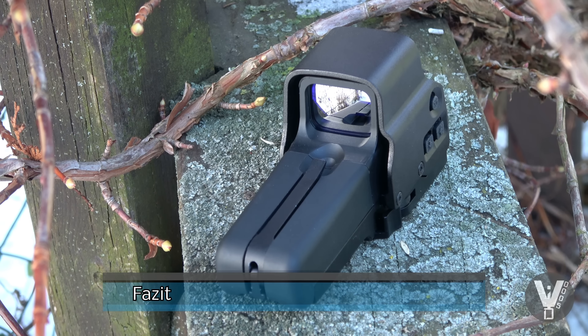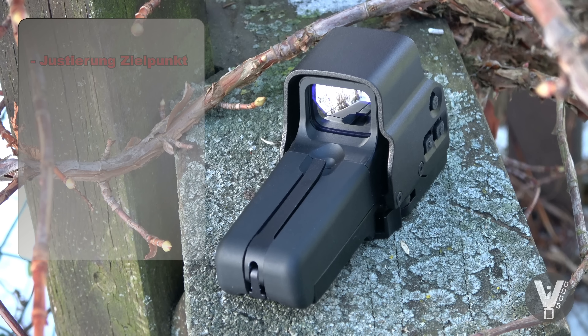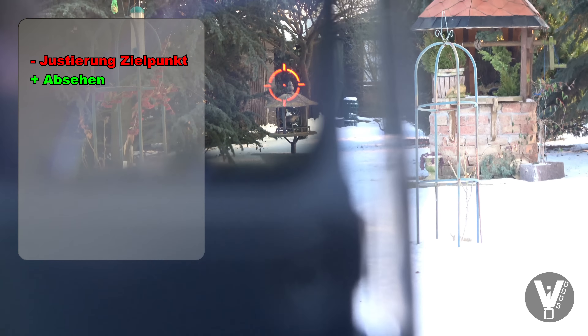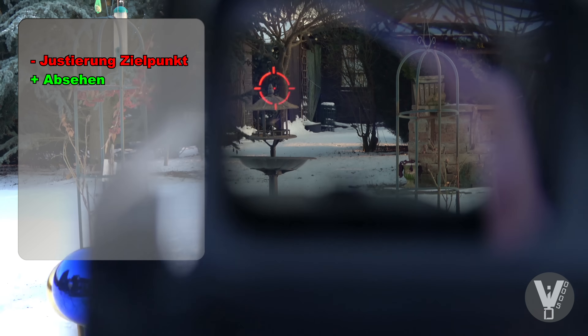Zusammengefasst zum EOTech Replica 558 von Begadi: das größte Manko ist ganz einfach die Verstellung des Visiers selbst. Ihr müsst da wirklich drehen, drehen, drehen – dann passiert eine Weile nichts und irgendwann verstellt sich der Zielpunkt dahin, wo ihr es hinhaben wollt. Ich hatte zwei von diesen EOTechs zum Testen, bei beiden war das unterschiedlich stark ausgeprägt. Was das EOTech hier aber nicht hat, ist Ghosting – ihr seht den Kreis mit Punkt nicht doppelt, also nicht so extrem wie bei vielen anderen.